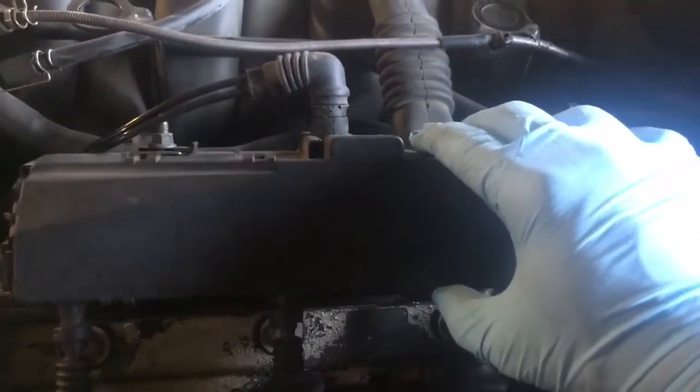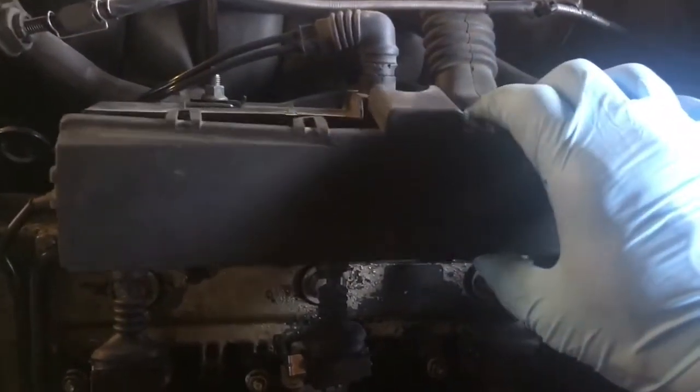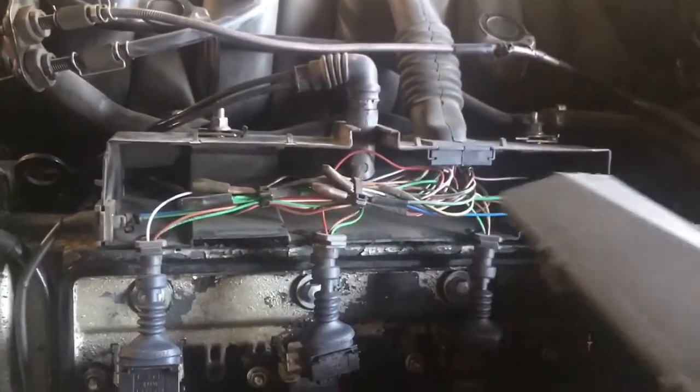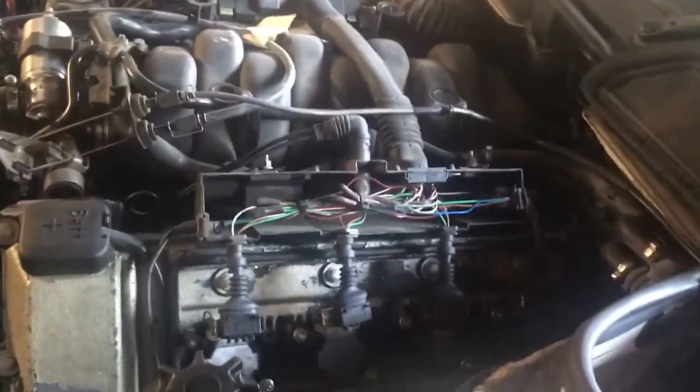The next step is to pry up the plastic shield on here. It is in your best interest to do this as slowly as you can — you do not want to break any of these tabs. This plastic box covers up all of the wiring for your coil packs. If you break it, it will not sit on here and you'll be going to a recycling yard to get another one. I don't think they're expensive, but it's just the idea of having to do that if you don't have to, so definitely take your time.